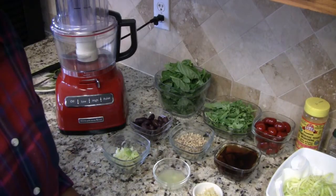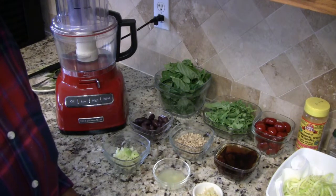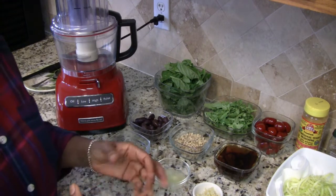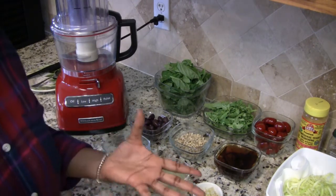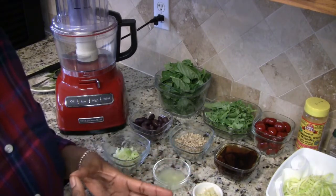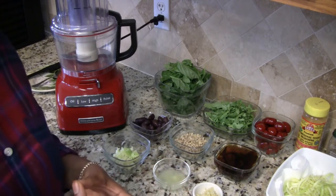Hi everyone, I'm Jamila and welcome to my kitchen. Today I'm going to be sharing with you a pesto recipe that can be used either as a sauce over zucchini pasta or any type of other pasta, or it can be eaten as a dip with crackers or chips.